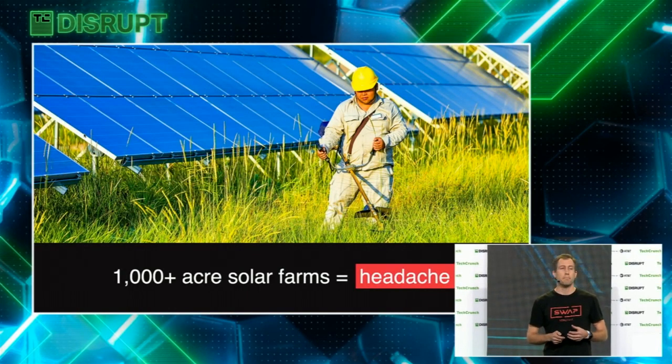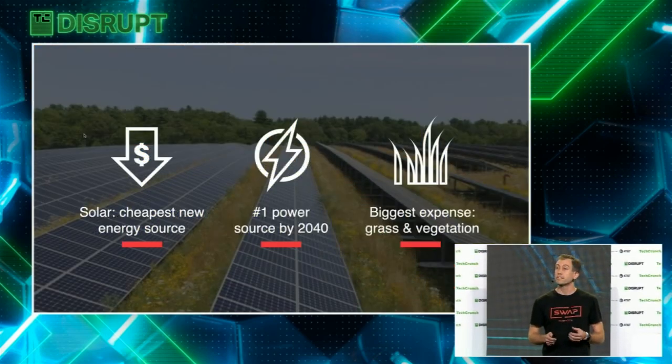In the summers, we were originally going to do grass cutting for sports fields, but we kept on hearing that these massive thousand-plus acre utility-scale solar farms were a huge headache. When we looked deeper into the problem, we learned that today solar energy is the cheapest form of new energy, and by 2040 the world's number one power source is expected to be solar. After a power plant is built, the biggest ongoing expense is actually cutting the vegetation and grass on that site.